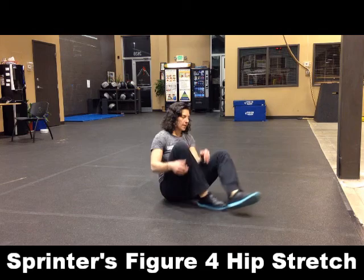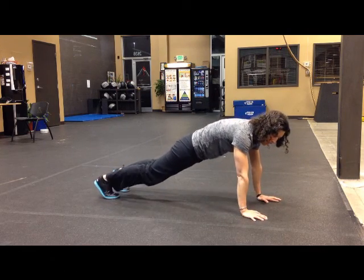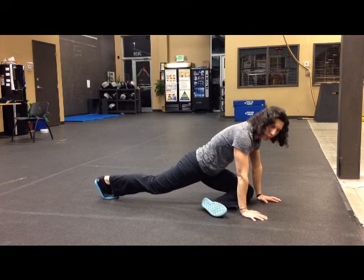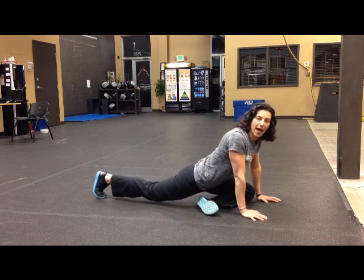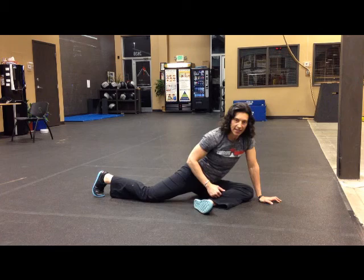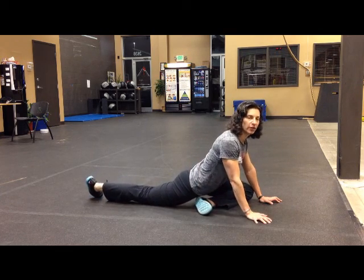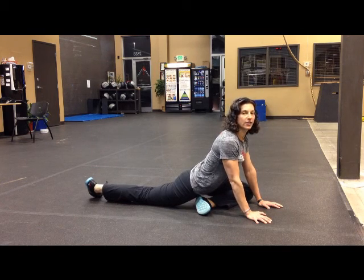We're going to do a hip stretch. Get into a plank position and bring your foot forward underneath of you, sort of like a finger forward. Then scoot your back foot back, trying to drop your hips to the ground. You don't want to sit on your leg that's bent — instead you want your hip and foot toward the ground. Chest up, nice and flat, and lean into it.